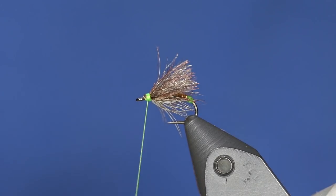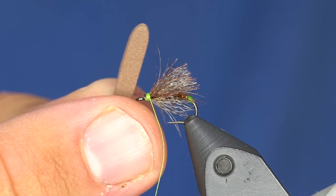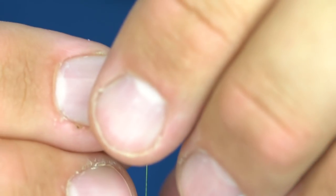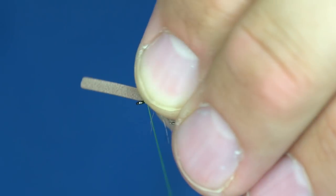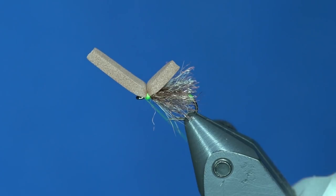To add extra flotation and water-pushing ability, I've taken the hopper caddis ant river road cutter in size 14. This is just a piece of brown foam — a light brown two-millimeter. I'm going to take this and put it on here not quite as long as those wings, and tie it in right here, then whip finish in front of it.